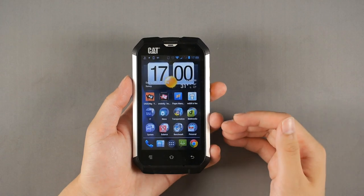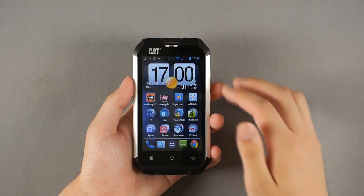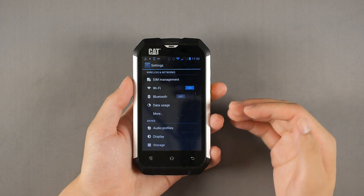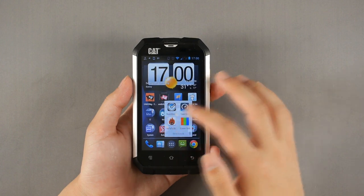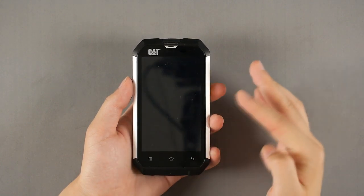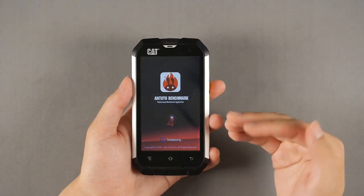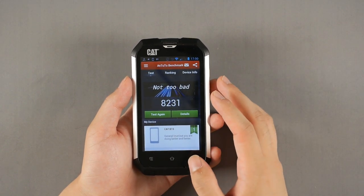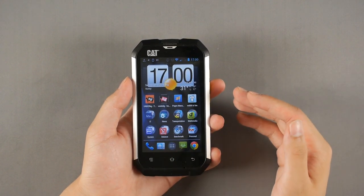That 2,000 mAh battery doesn't do a good job either. I'm really sorry to say all these things, but inside the software it's nothing but a cheap MediaTek processor underneath. It's just covered in a hard shell. Its performance is pretty awful. Running Antutu, I'm not exactly a big fan of benchmark scores, but they do work as a reference. The score came in at around 8,200, and that's pretty bad — probably worse than most Snapdragon 200-equipped smartphones on the market.